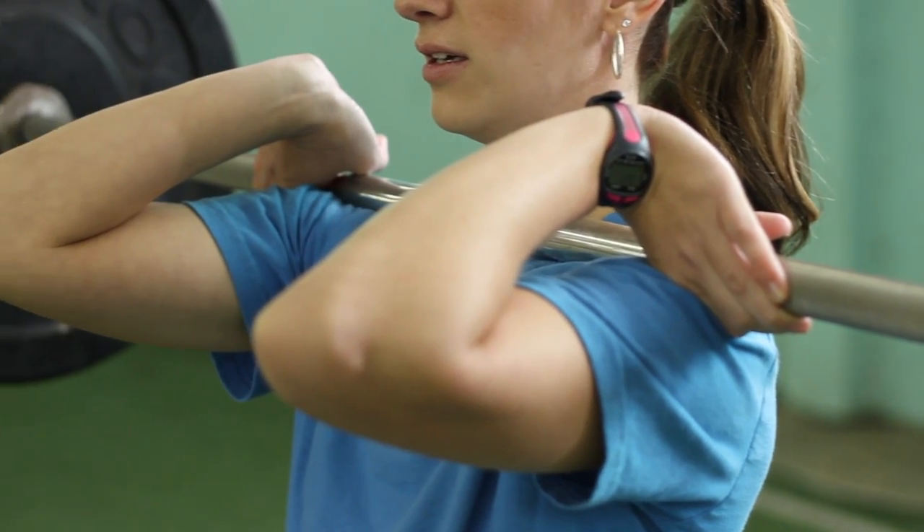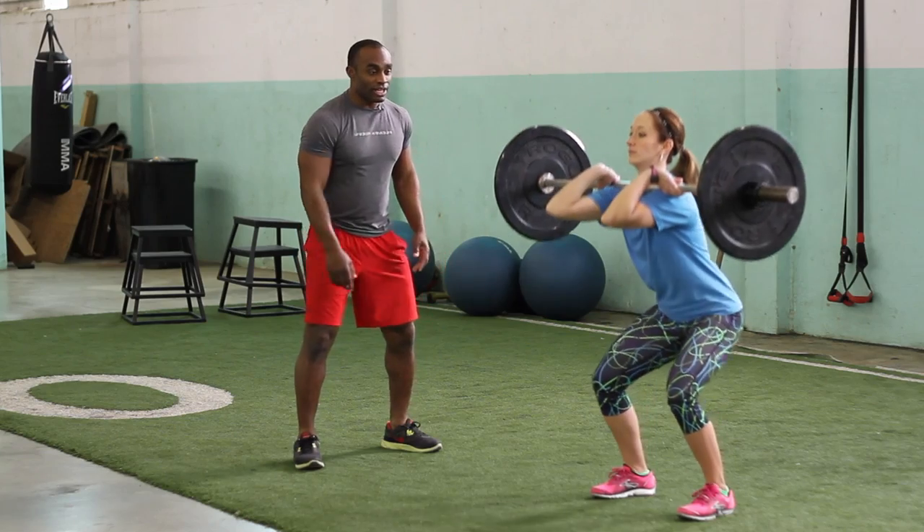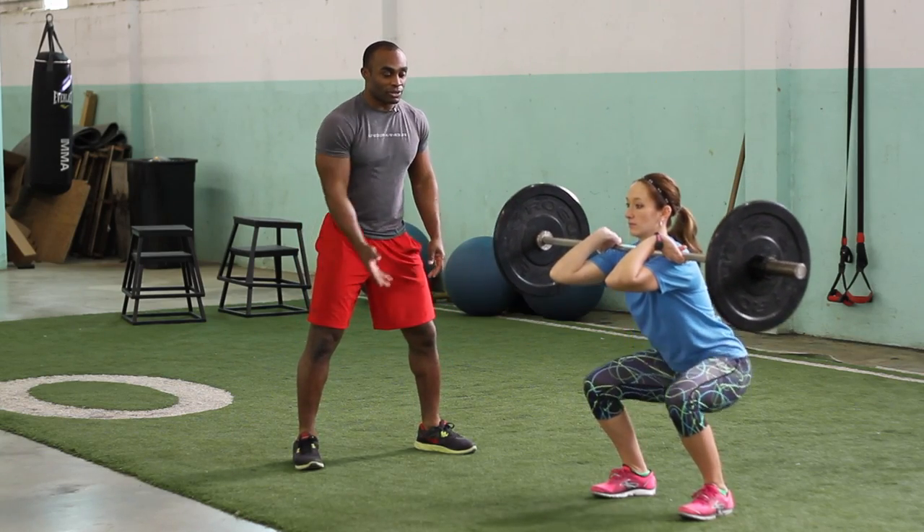If the elbows go down, the weight is going to slide forward. Now, she's going to go down into a squat, and remember, she's fighting to keep the elbows up, and she's going to come back up.